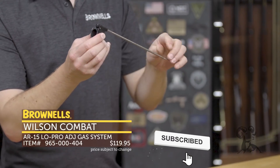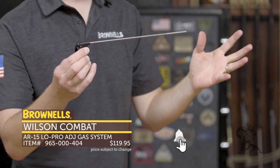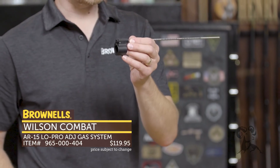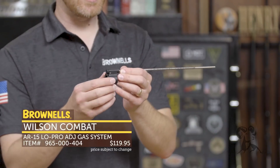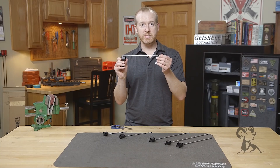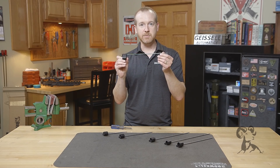Pretty impressive from Wilson Combat. They've got a lot of features that address the concerns people have with adjustable gas systems. You know it's Wilson Combat, so it's going to be a pretty darn good quality system overall. That's new from Wilson Combat — their adjustable AR-15 gas systems.